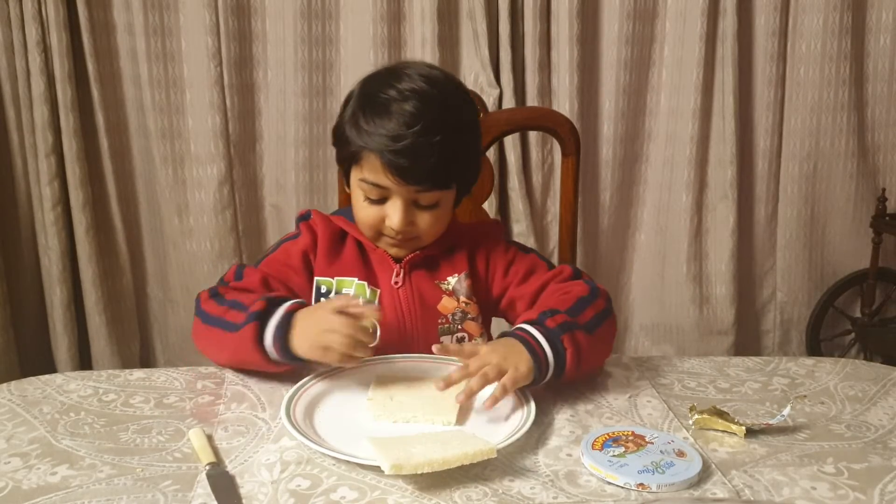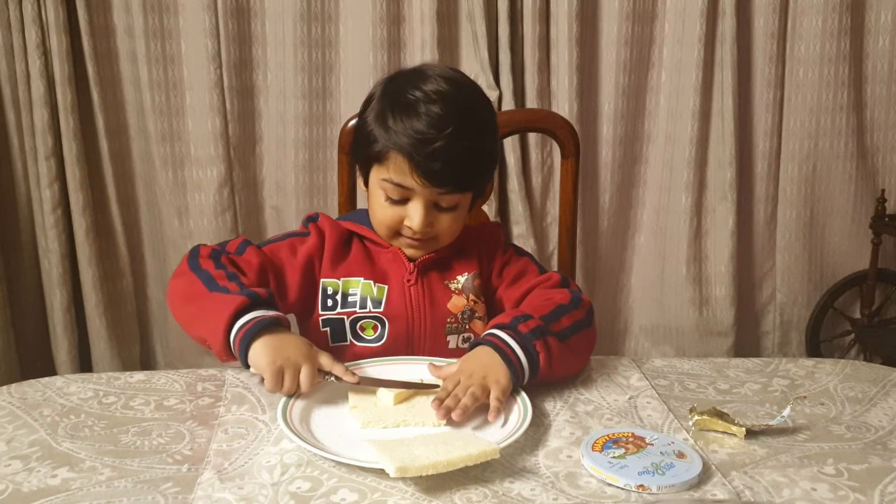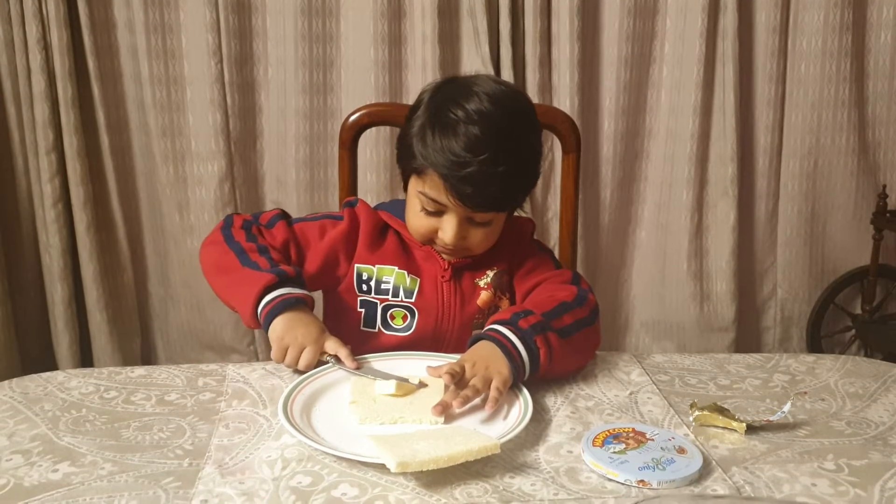Then put like this, then take this, then spread it like this.